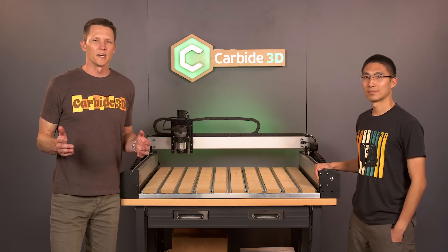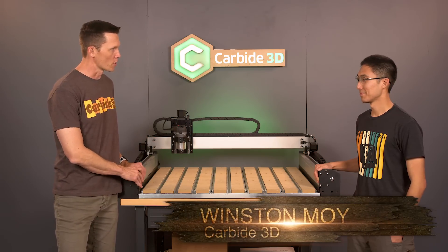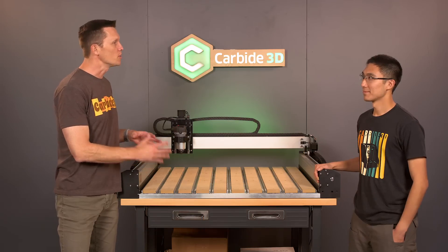Welcome into the Maker's Garage, everybody. Kevin Barnett joined by Winston Moy as usual. We're looking at the Shapeoko 4 here. This is a brand new machine, not a redo of an older model.